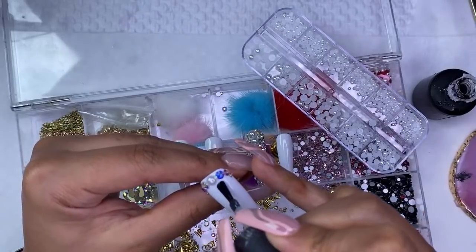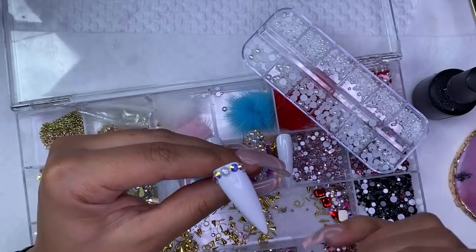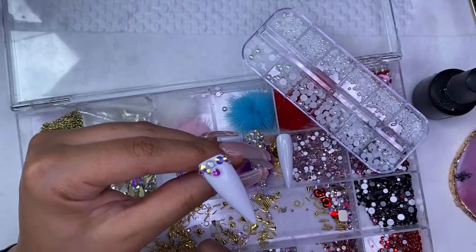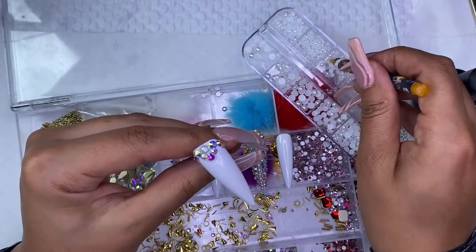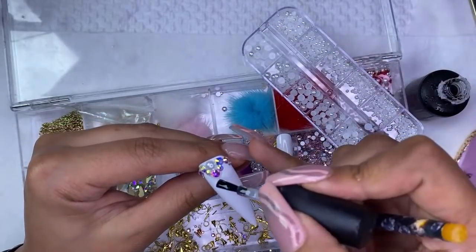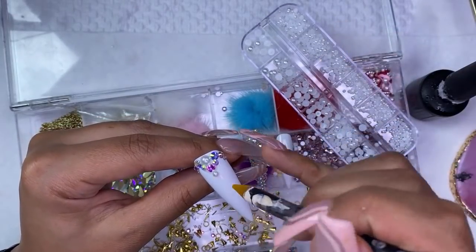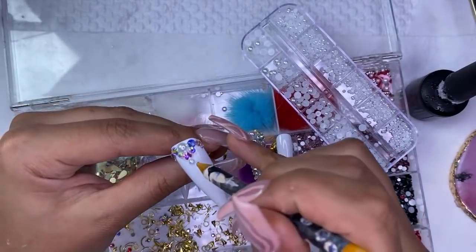Definitely wedding vibes — that's what I thought. Whenever I'm doing these bling designs, I'm literally just going and adding things as I go. Like my mind is so blank that my hand just moves and I don't even know exactly what I'm doing — I'm just going in and picking up stuff.